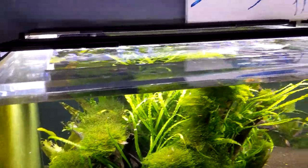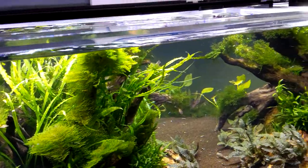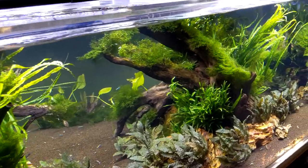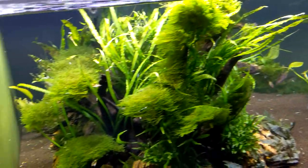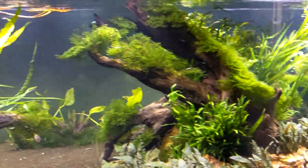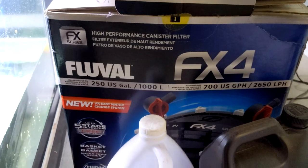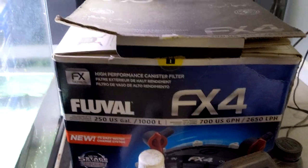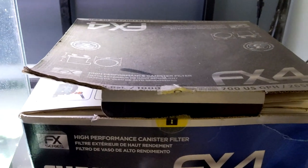We don't even follow the instructions on the fertilizer. For a tank this size a normal fertilizer might call for 40 pumps, but we'll maybe do a third of that — about 10 pumps — because you don't need a ton in such a self-sustained aquarium. That's why we've had success. We always had a plan to set up this FX4 canister filter right here to get extra filtration, but we just don't need it — as you can see, there's literally dust on it. It hasn't been moved since we put it there.